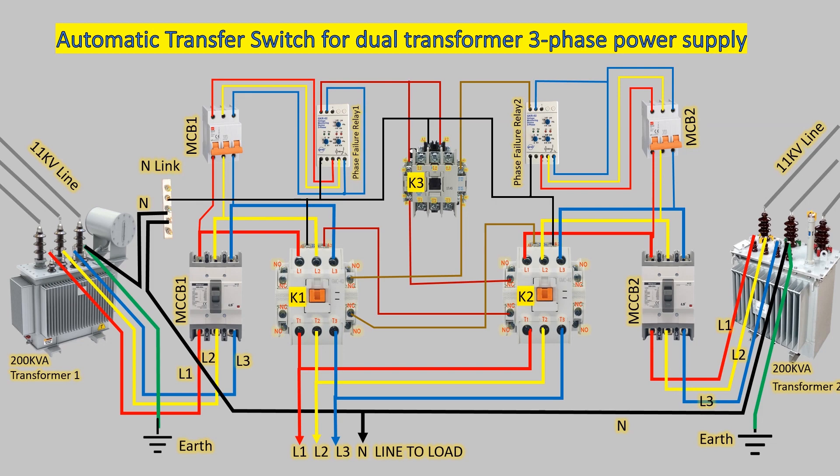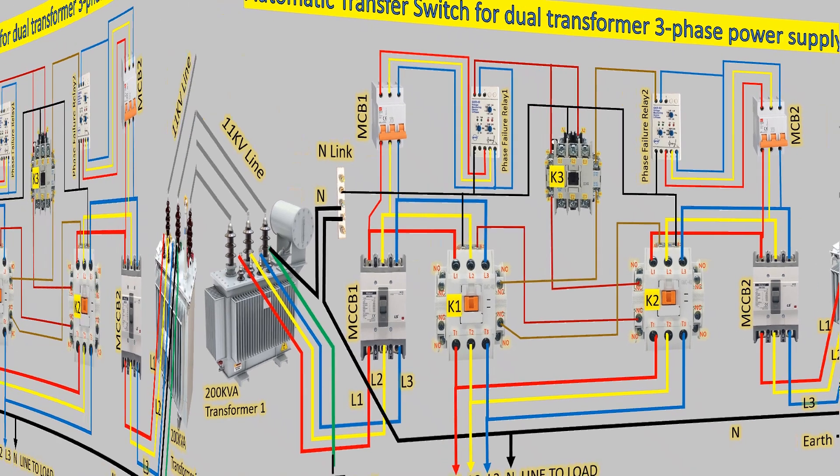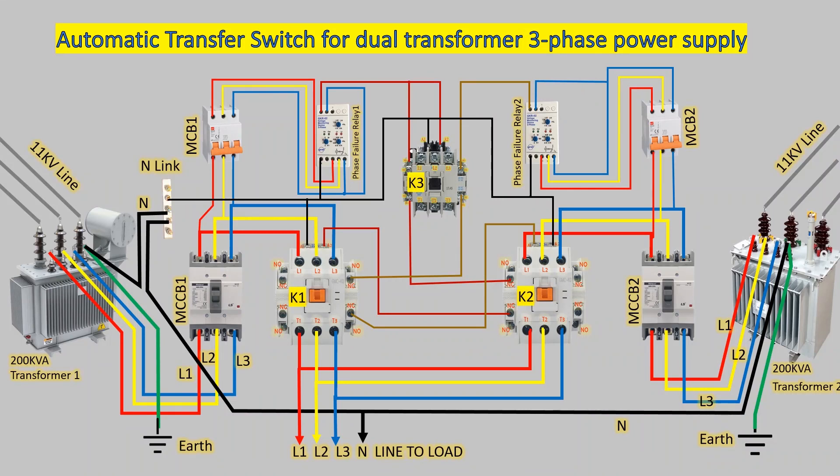In conclusion, the automatic transfer switch ATS is crucial for dual transformer three-phase power supply systems. It guarantees reliable power distribution by smoothly transferring the supply between transformers during interruptions or abnormalities. With backup systems and important components like MCCBs, MCBs, magnetic contactors, and phase failure relays, the ATS ensures uninterrupted power for critical facilities. It quickly responds to power outages, phase failures, or voltage fluctuations, maintaining a stable power supply and protecting sensitive equipment.